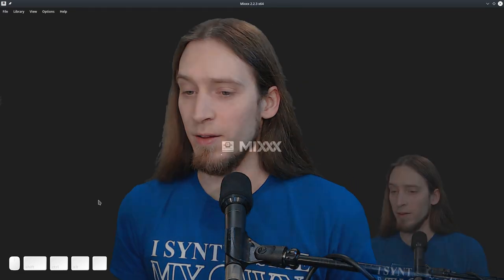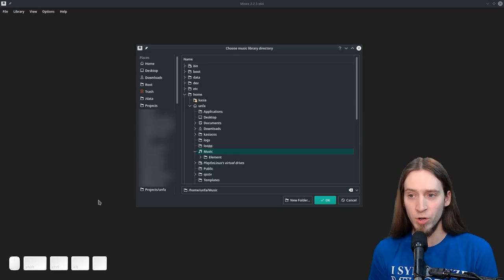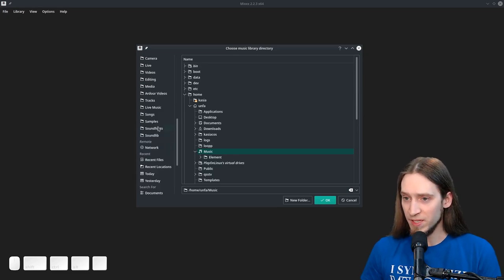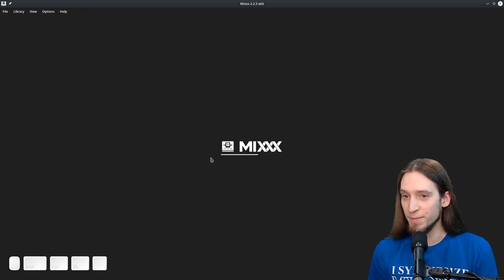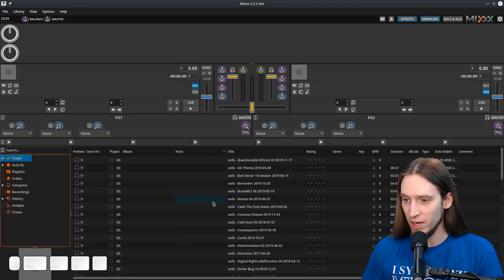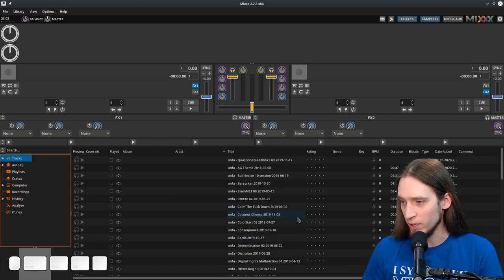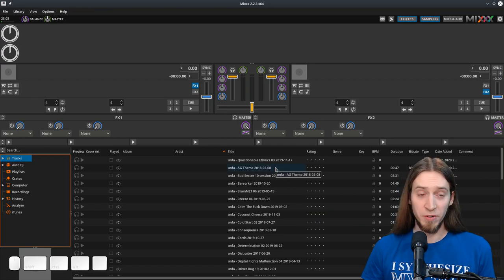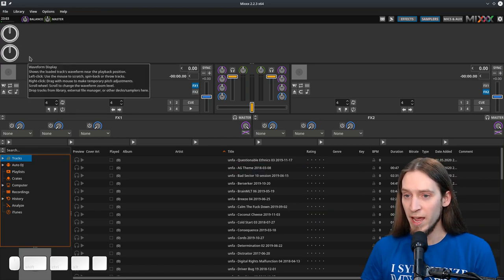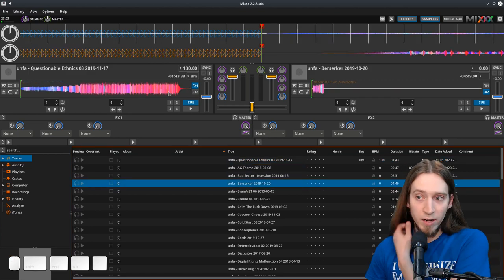I assume you have already installed Mixxx, so I'm going to just run it. This is like the first run. The first thing it asks is where our music library is. There's some music we can work with. So that's the basic user interface. It has analyzed the library we have, or read the metadata. By default we have two decks, so we can just drag two tracks and play them.